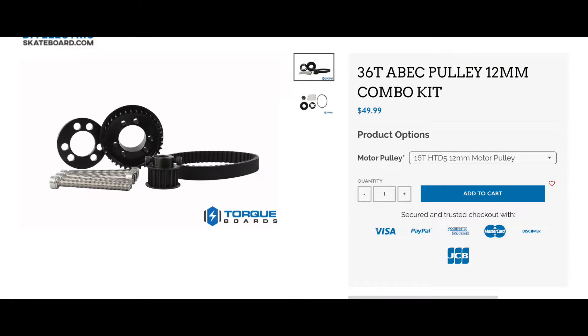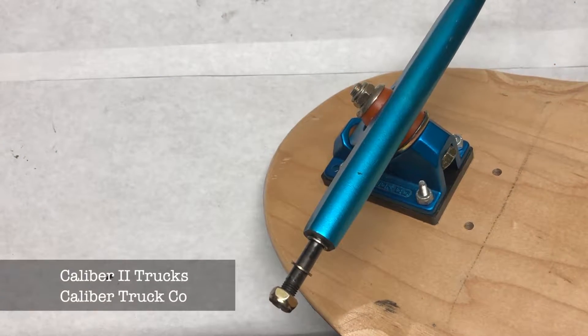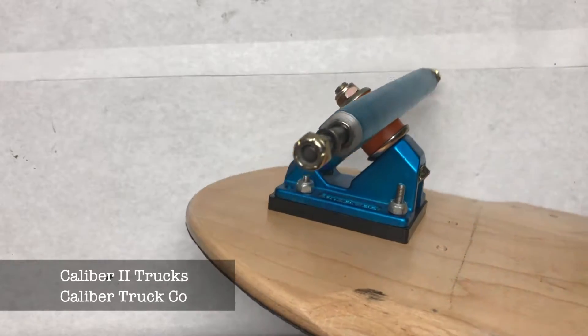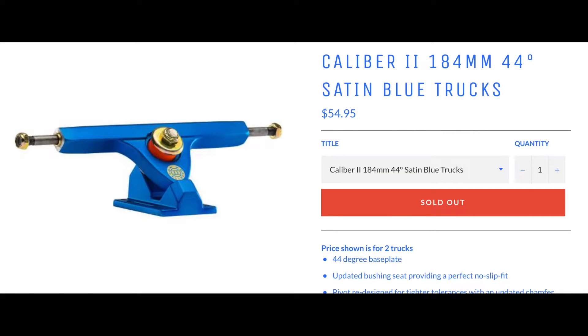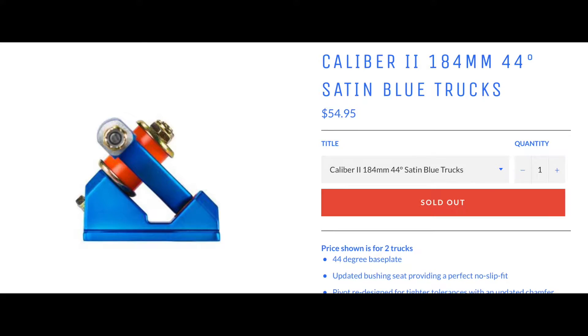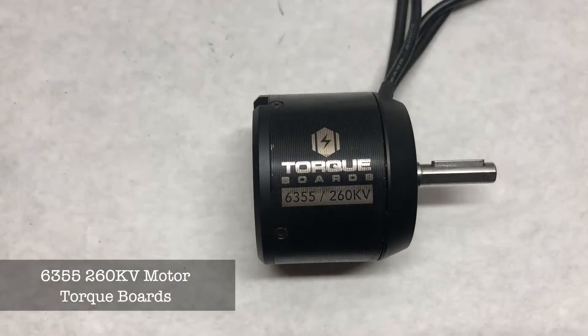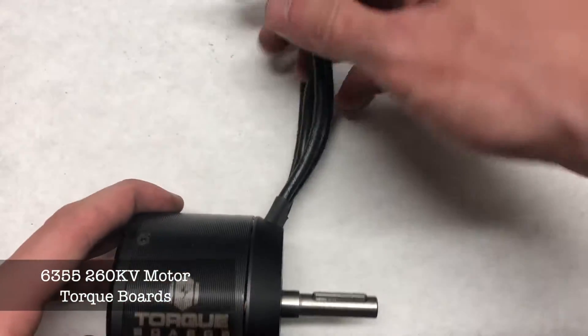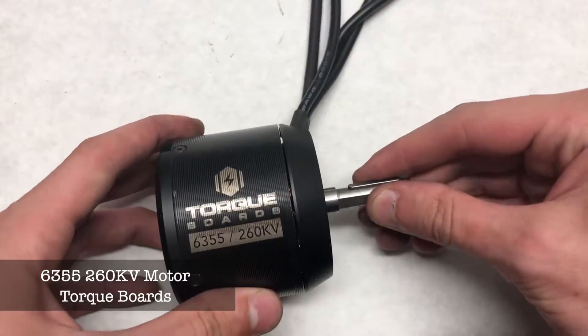These can all be purchased as part of the ABEC pulley combo kit. We mounted the trucks to the deck — we're using caliber-style trucks, which are by far the most common trucks for DIY electric skateboard builds. They fit the motor mounts perfectly and are nice, sturdy, quality trucks available from Caliber Truck Co. The motor we'll be using is a 260KV 6355 motor from Torque Boards. It has a higher KV because we're using a lower-voltage battery, which impacts torque but increases the board's speed.